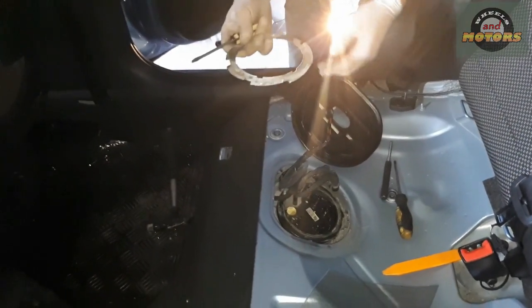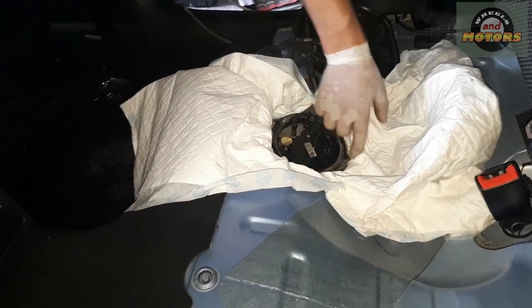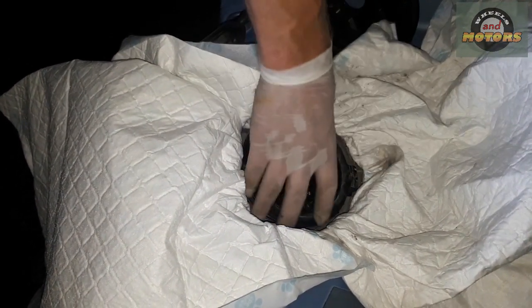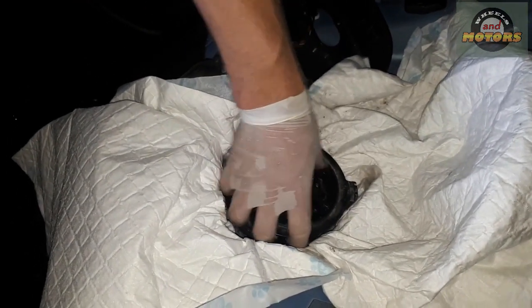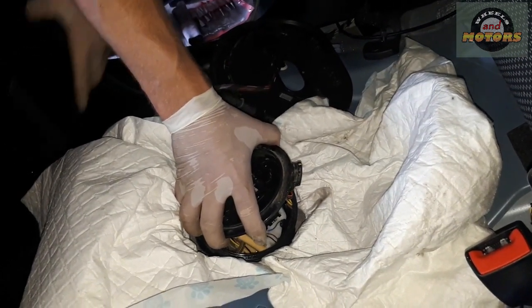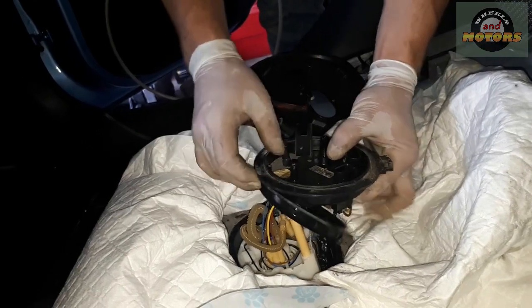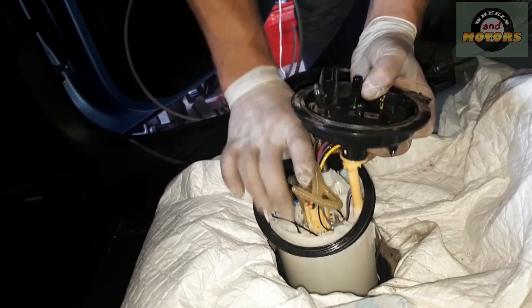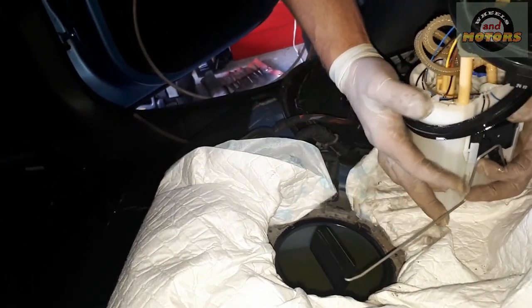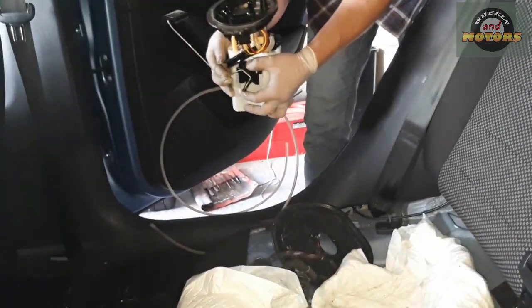We're going to replace the pump with a new one, though reusing the old one is also fine. Use some towels or puppy training pads to catch diesel spillage. Remember the position of the pump — the protruding tab goes towards the back of the car. Slowly pull it out; it will be full of diesel. The rubber seal comes out with it and we'll replace that too. You'll also see a second protruding part — that's the fuel level sensor which moves up and down as the tank fills.